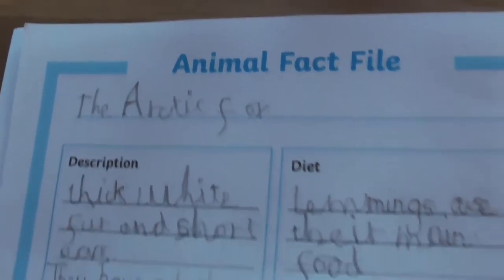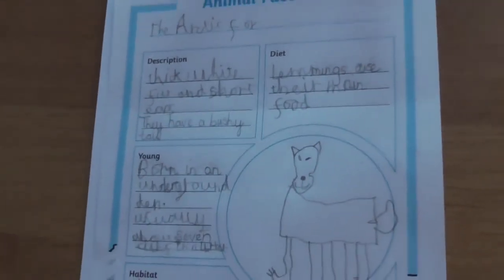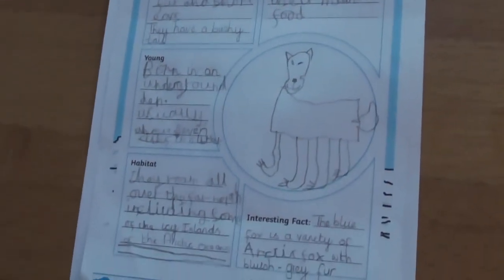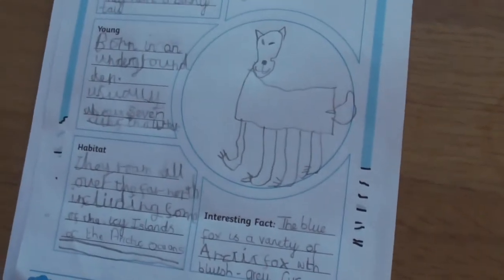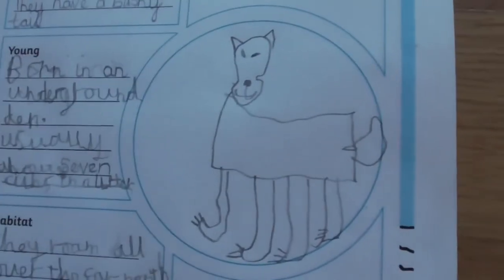Stan's done a great job on his animal fact file — he really worked hard on it. He doesn't always do this much writing at once but he hasn't done any for a while, so it was good for him to sit, concentrate, and he's done a lovely picture too.